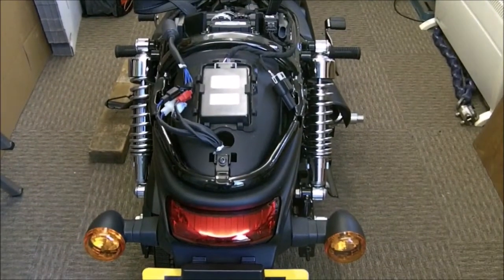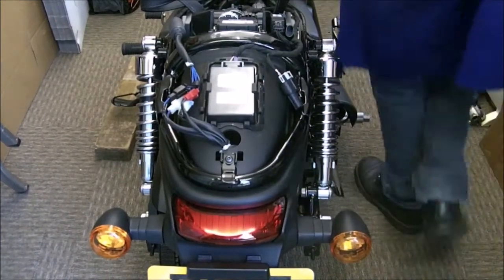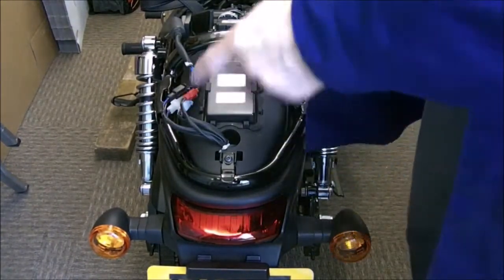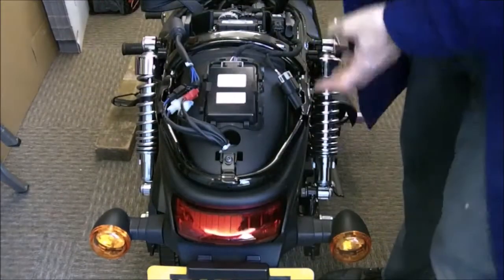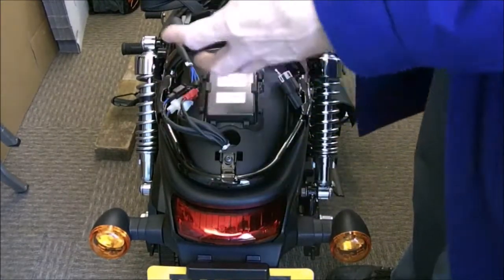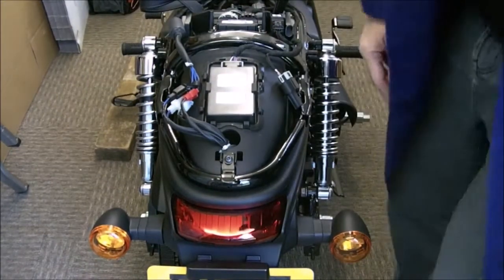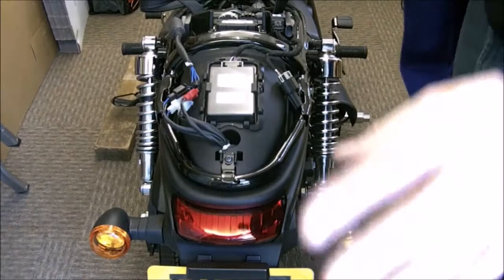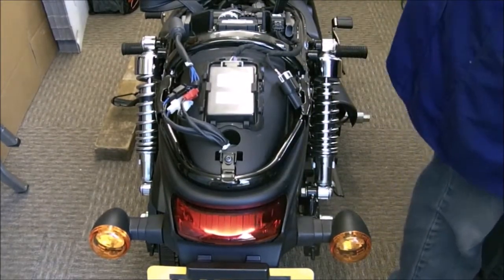So this is Jeff's bike. If you want to know how to take the seat off, see a video on taking the seat off. If you want to see a video taking the side panels off and taking the back section off — the side panels, two brackets here — see that video, because I've done it three or four times and everyone will get a little miffed if I do it again.